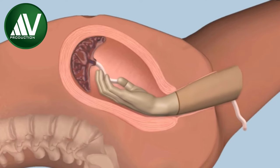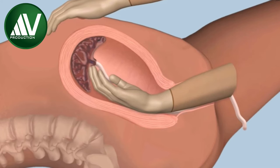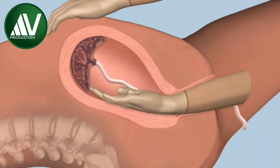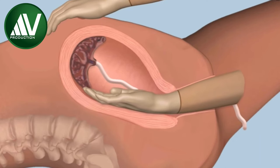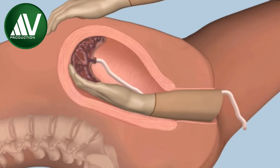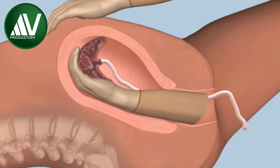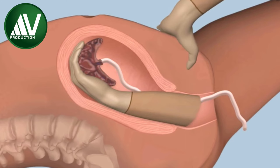Keeping the fingers of the right hand tightly together, follow the cord upwards to reach the placenta and then go laterally to find the plane of cleavage between the spongy placenta and uterine wall. Then gently detach the placenta from the placental bed by bringing your closed fingers towards you in a cup-shaped manner. At times, to-and-fro or side-to-side slicing movements from below upwards may be necessary to detach the placenta.